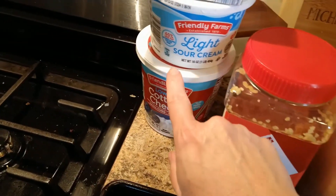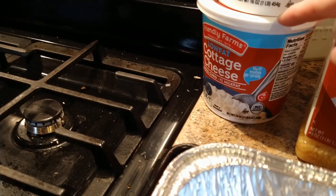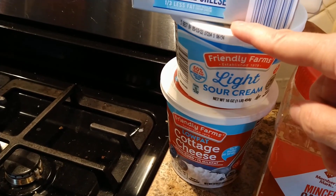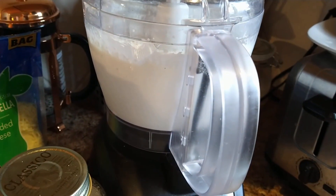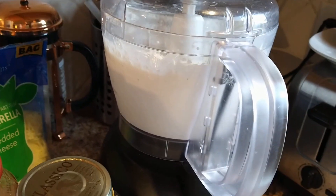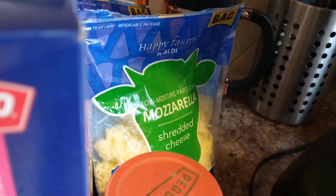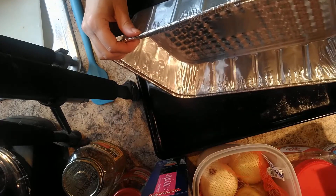I have two pounds — 32 ounces — of cooked spaghetti, and two jars of marinara at 24 ounces each, mixed up and ready to go. Instead of a ricotta mixture, I like to use cottage cheese. In the sausage and beef I have one onion and some garlic. I used the full container — 24 ounces of cottage cheese — added four ounces of sour cream to thin it out a bit, and eight ounces of cream cheese. I put it in the food processor, and we're going to top it with mozzarella.